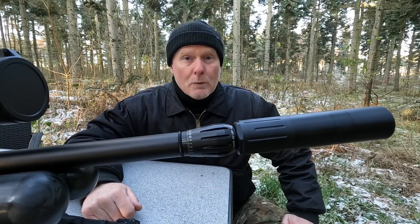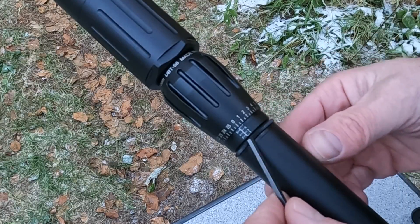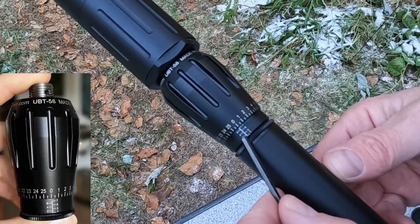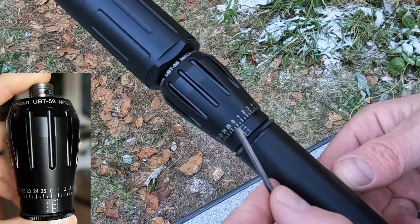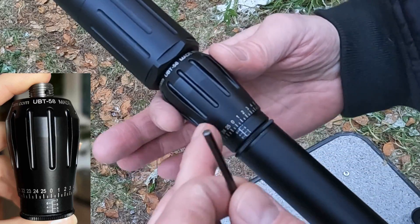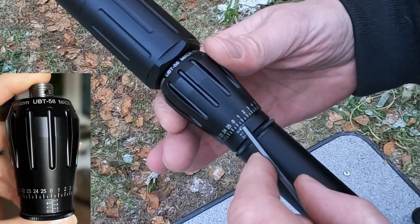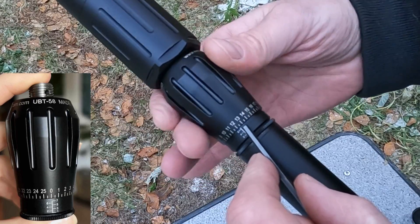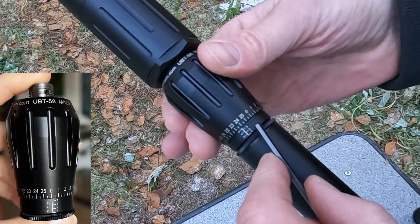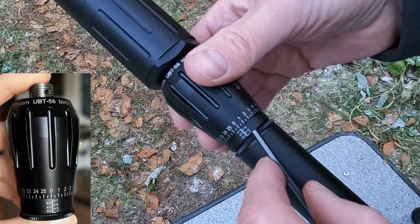Now that you have the harmonic barrel tuner installed, it's time to find out how it works. You can see there are numbers here from 1 to 7, which indicate which rotation you're at. The weight is what you are rotating. On this ring there are numbers going from 0 all the way up to 25 — actually 26 for a full rotation.